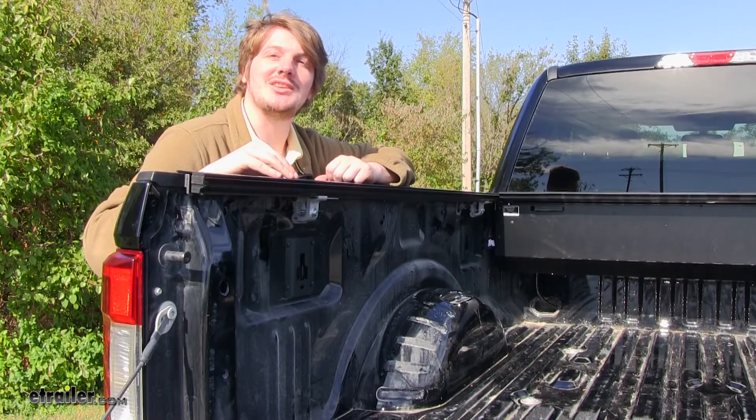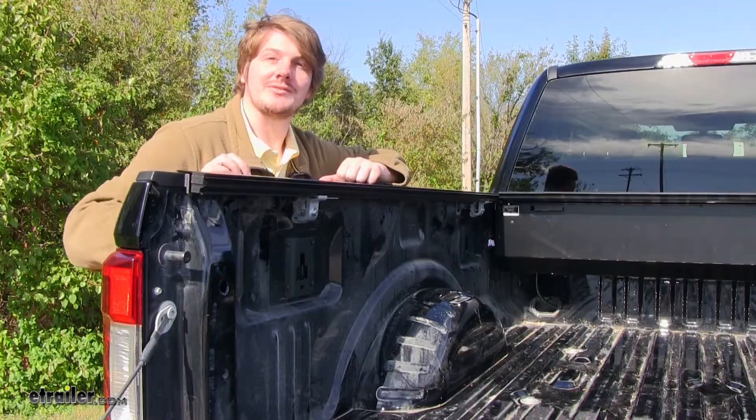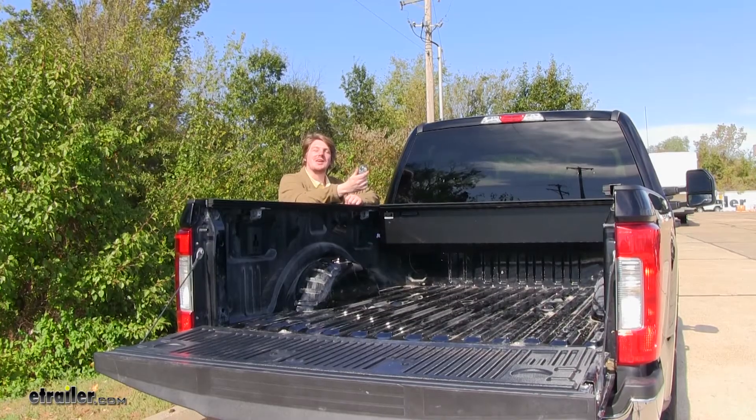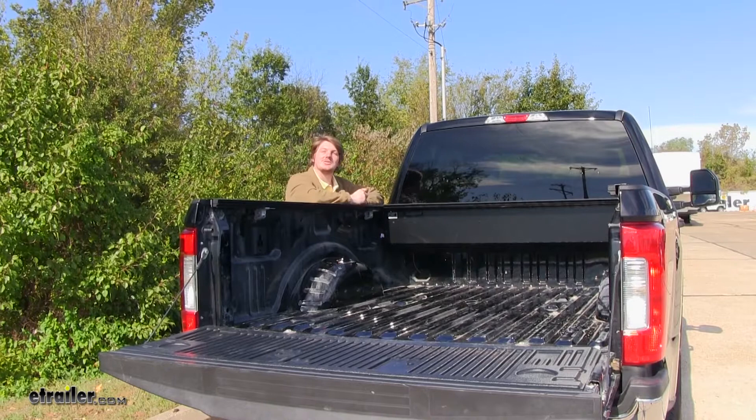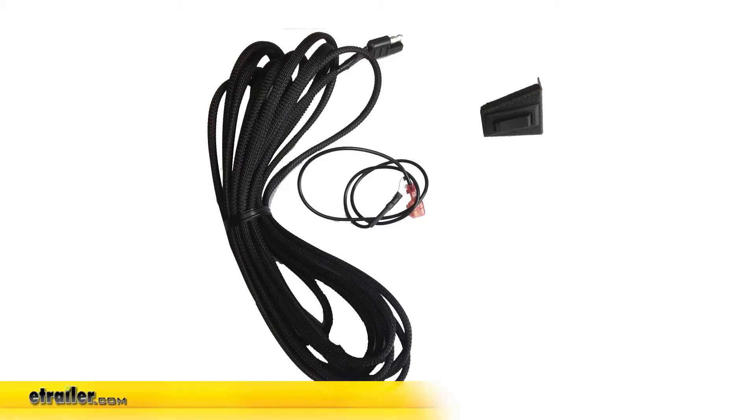It features a no-drill installation using clamps to hold your tonneau cover rails to your bed rails. Two key fobs are included that can open and close your tonneau cover wirelessly. Also sold separately is a manual switch that can be wired inside your truck or in your tailgate, with part number 311-BL-1120.